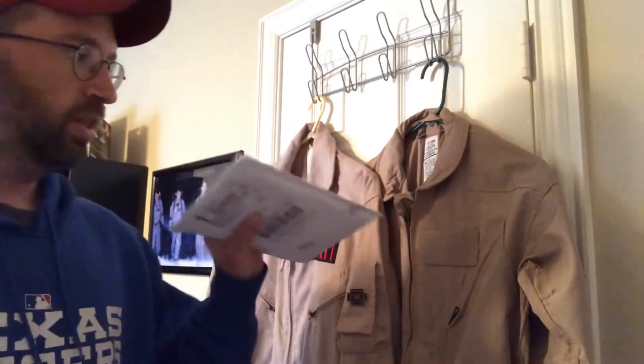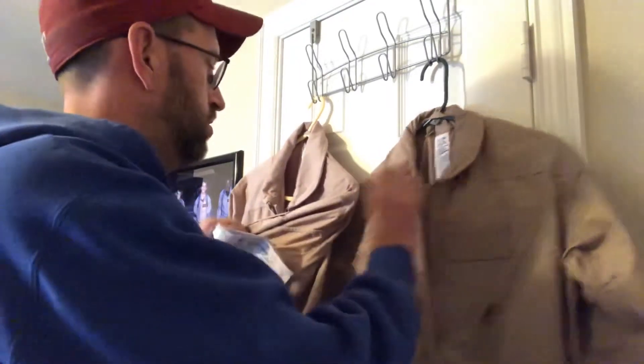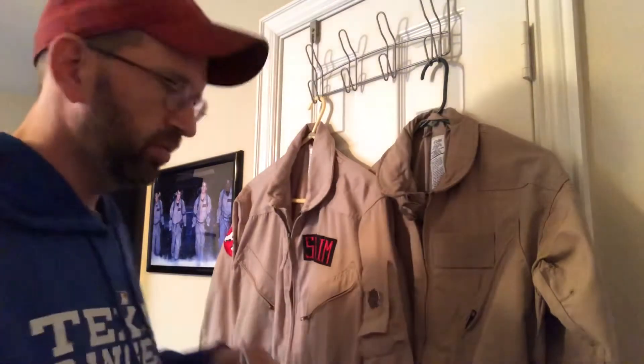Hey everybody, welcome back to the Proton Pack — it's not a toy. I've got a few updates on some things that I've bought lately that I wanted to tack on to the last video I put up a week or so ago. Sorry for the delay in having an update, but last video you saw the new suit that I got, the Nomex variety — I have it here compared to my TrueSpec that I've been using for years.